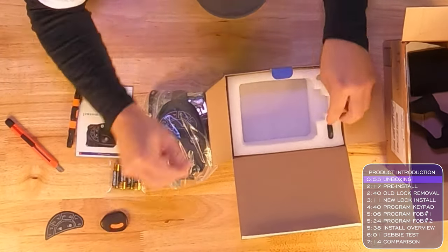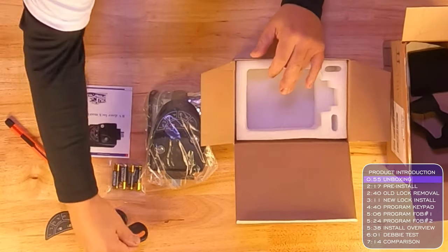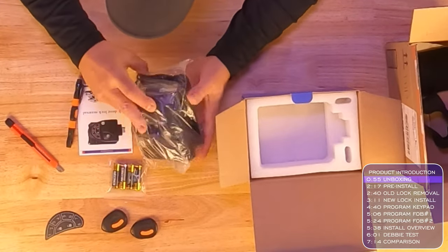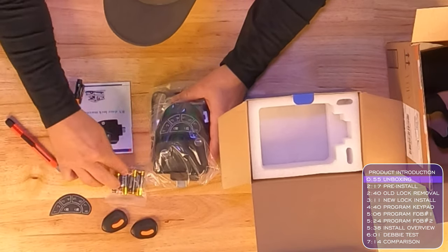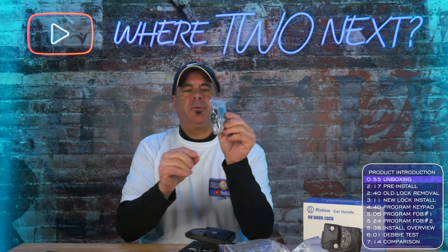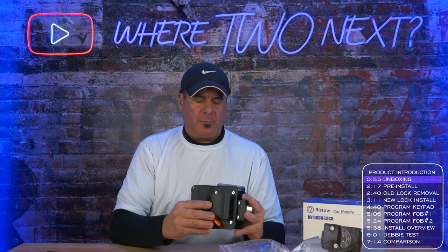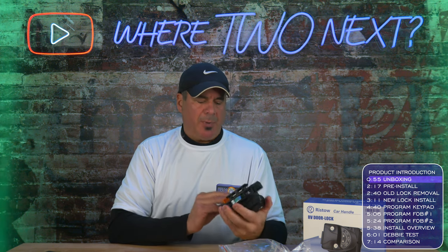We have a couple of key fobs — they really had them stuck in there good. So we've got two key fobs, the main unit itself (inside and outside), an extra keypad, a set of batteries, the instructions, and two sets of keys — that's four keys total. This looks like a nice solid unit, really heavy. It doesn't seem chintzy or cheap at all.